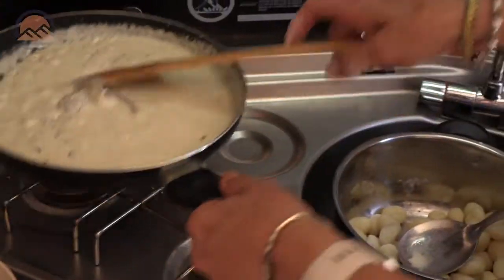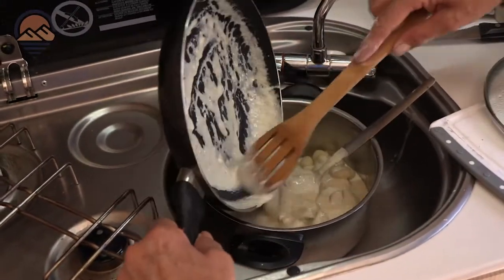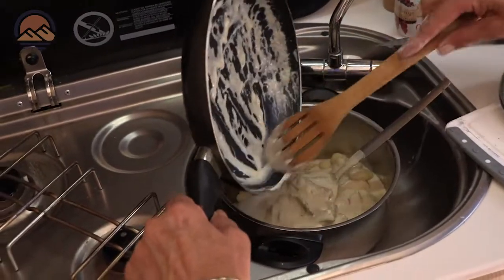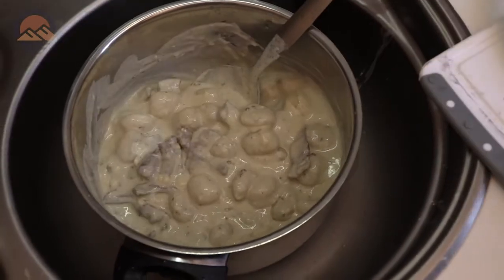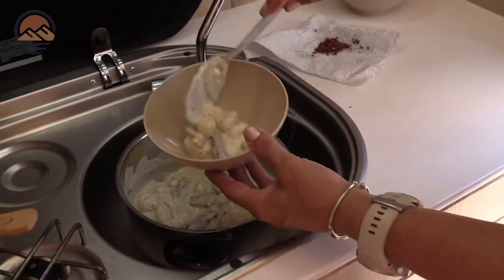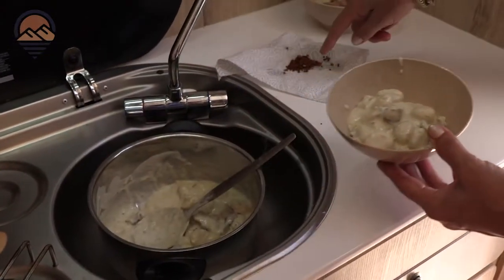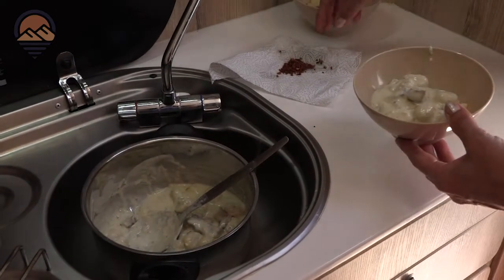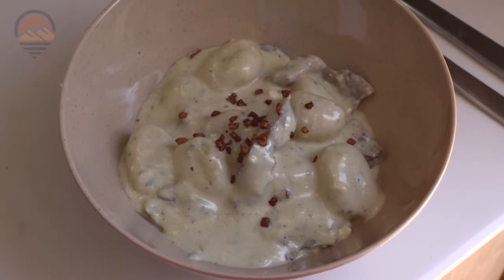Turn off my gas. I'm gonna pour that on my gnocchi and stir it through. So now we're ready to dish up — scoop some in the bowl, and add the garlic that we used earlier to flavor the oil, just as a little crispy garnish on top.